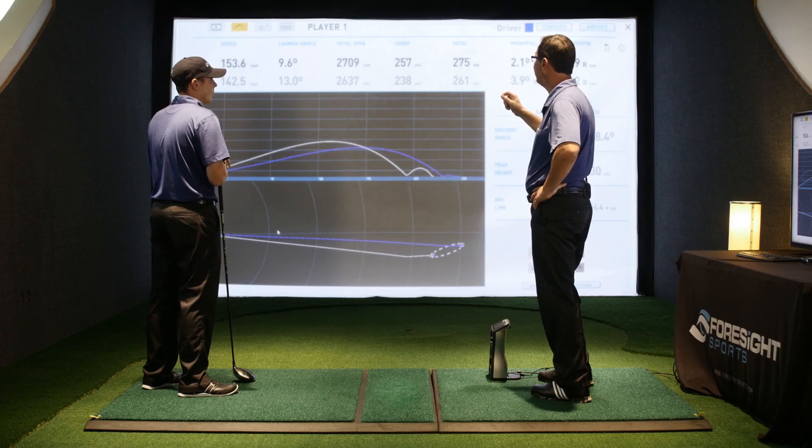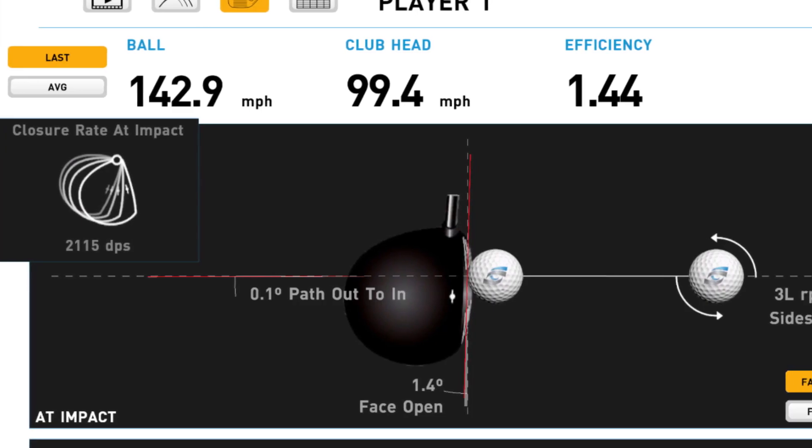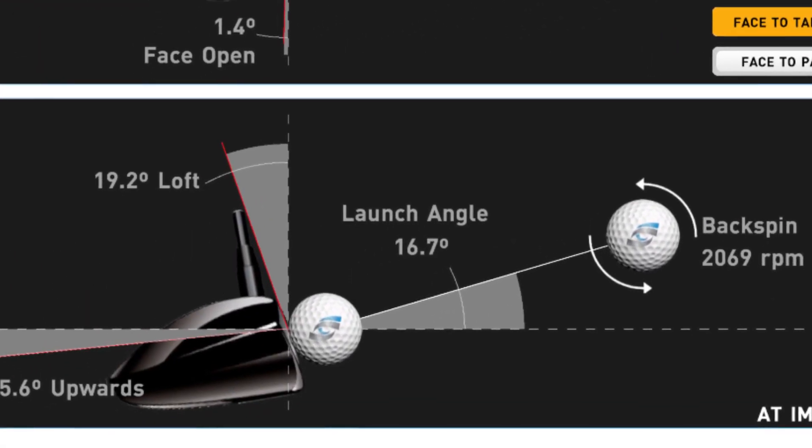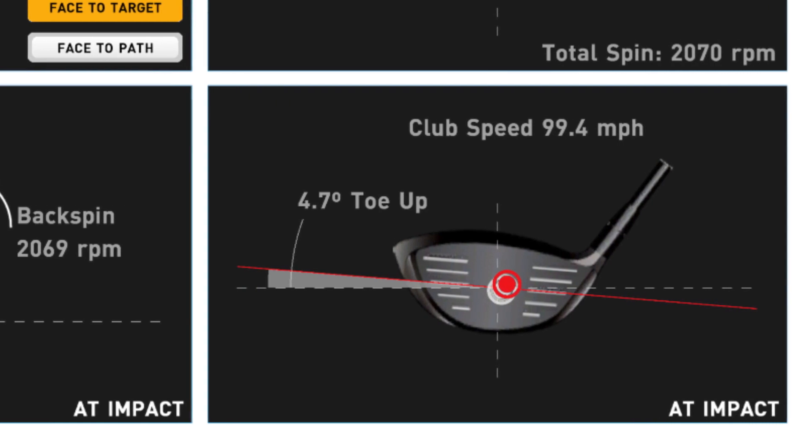There's been a lot of debate over the years about whether drivers are too hot or whether balls go too far. The reality is the ball curves too much for most players, or they don't get it airborne properly — so whether the ball goes further or shorter, that isn't going to help them.